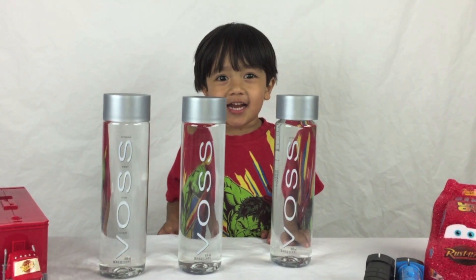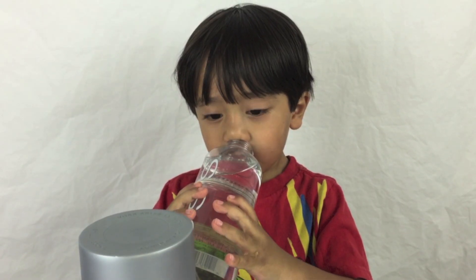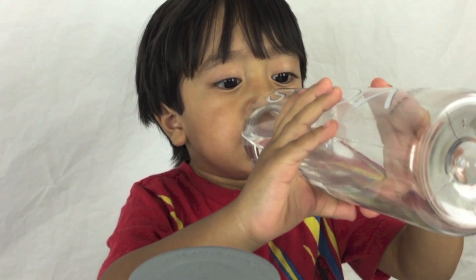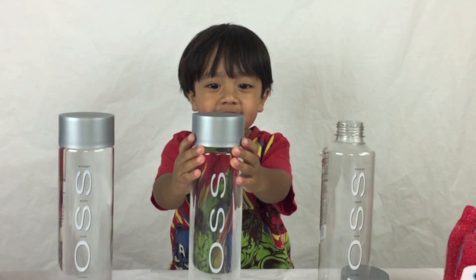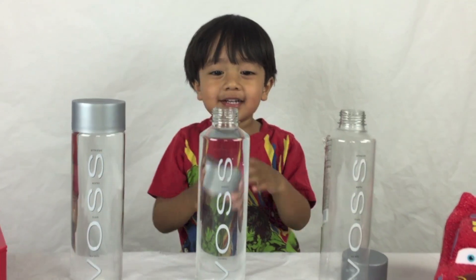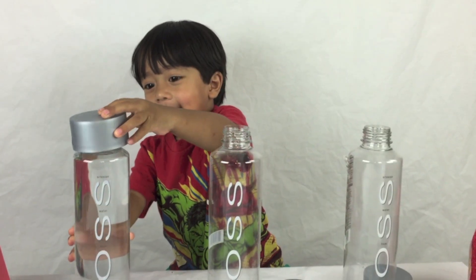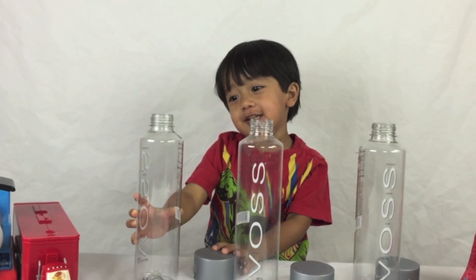It's not empty yet. I have to drink them off! One done. Here comes the second bottle. I'm getting full! One more left. All done.